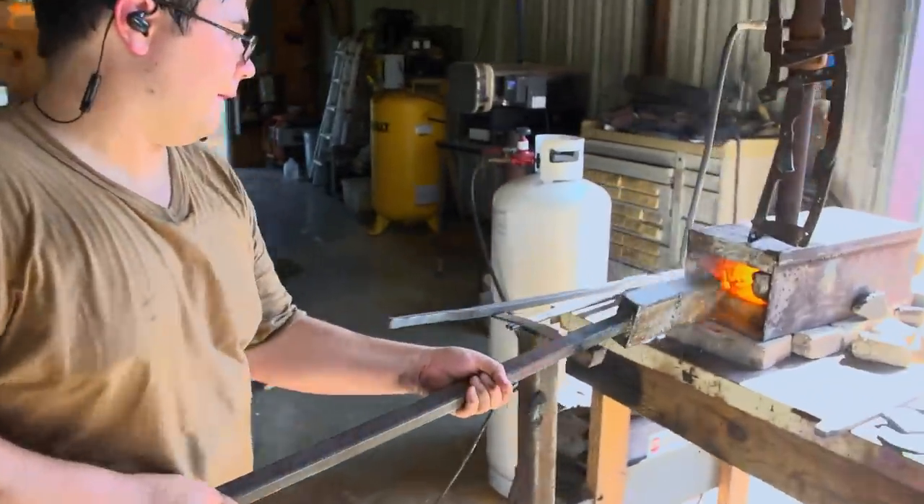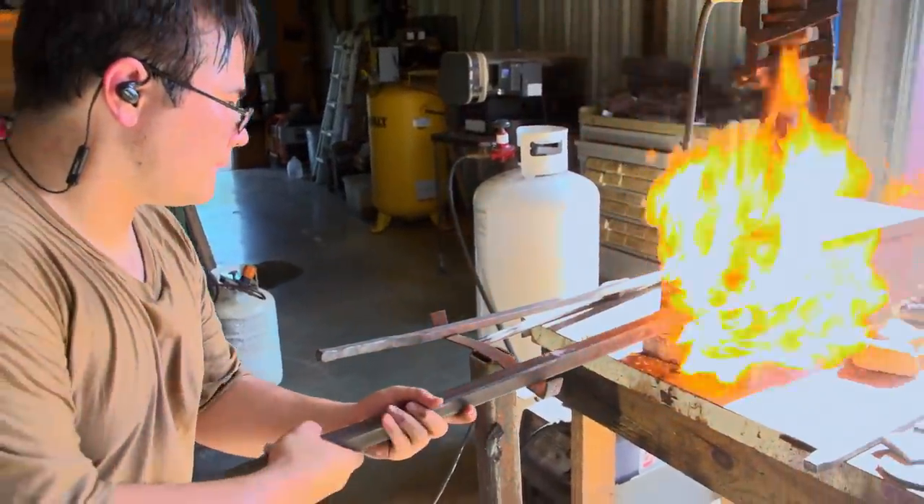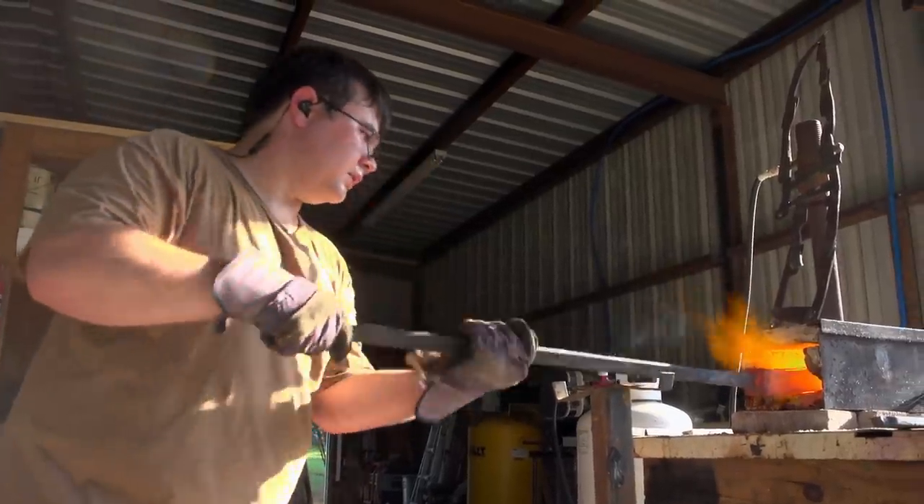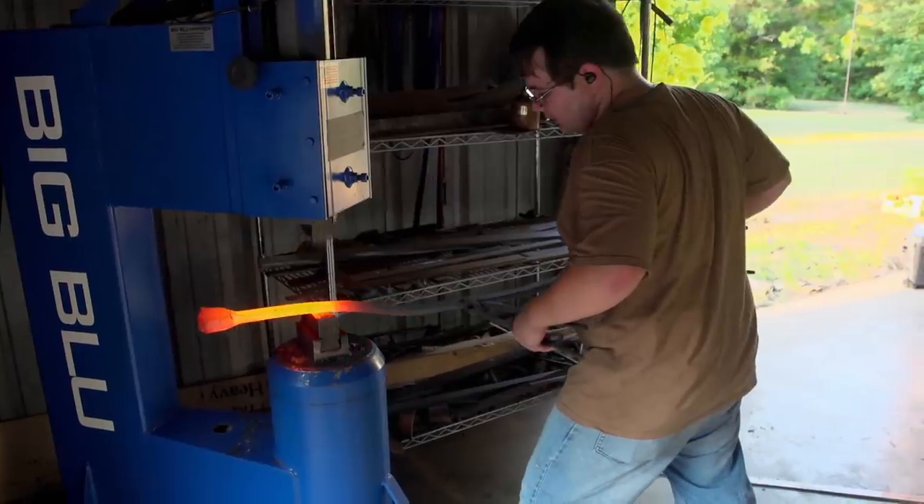I'm using 1084 and 1520 for my billets. As I'm forge-welding it, I'm looking for the scale to start coming off as big flakes, because that means they've all welded together. I'm going back between the forge and the power hammer.